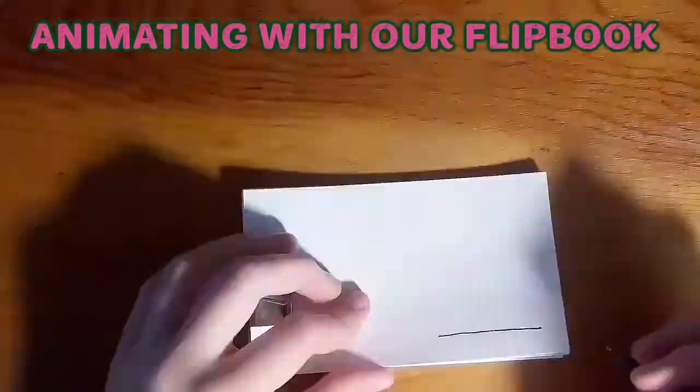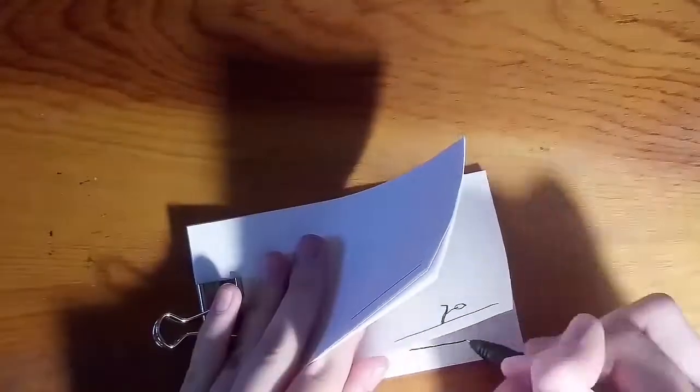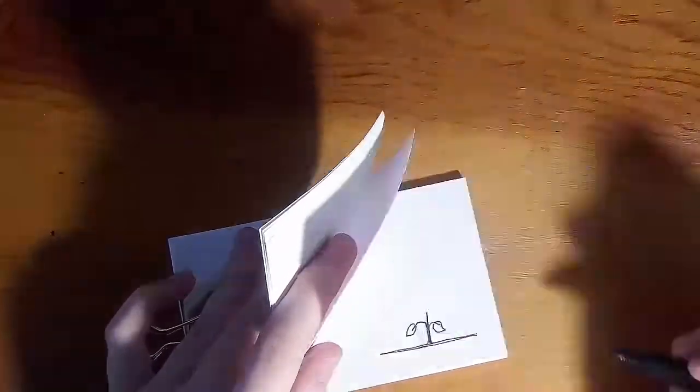Now we'll be animating. Animating is the art of drawing mini pictures, each with small changes to the previous picture. When these drawings are shown at a rapid pace, it creates the illusion of movement. The flip book is a simple way to rapidly change the pictures.